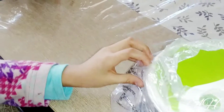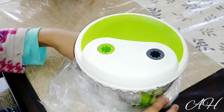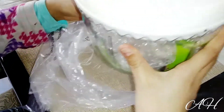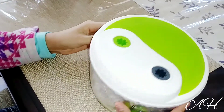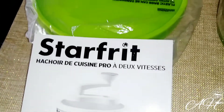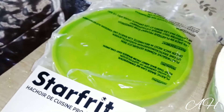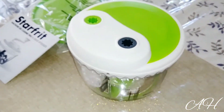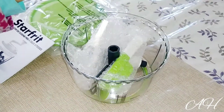Now let's unwrap this. This is the cute little instructions book, and this is probably the lid to cover the bowl. And this is the bowl, so I'm going to open up the lid and see what's inside.